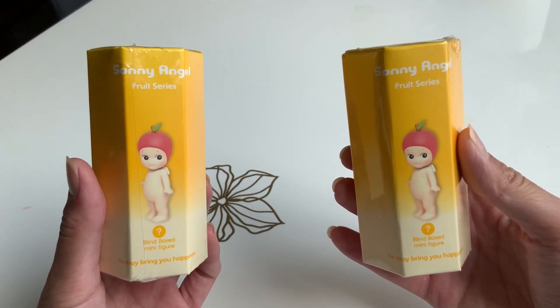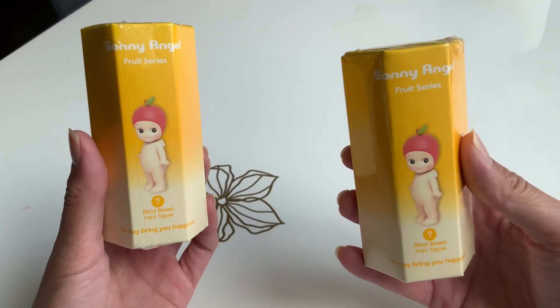Aloha, it's Josie. I will be unboxing the Sony Angel Fruit Series.